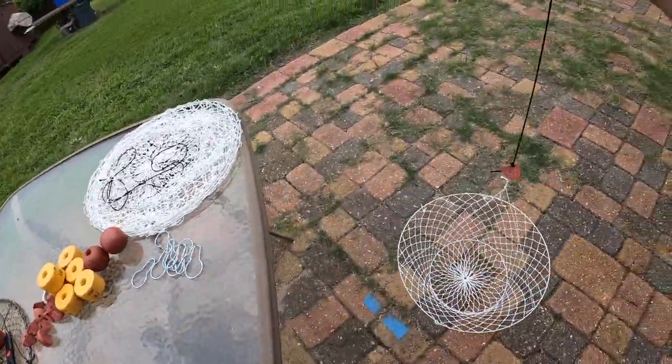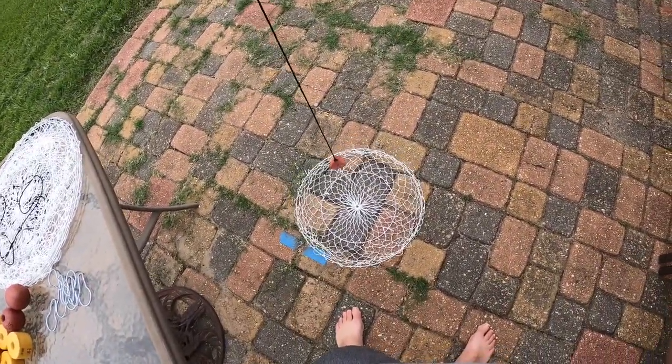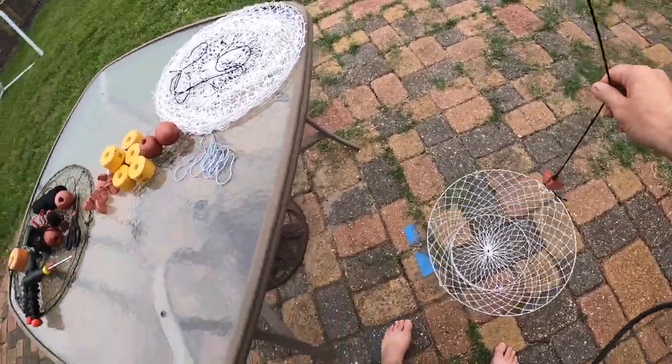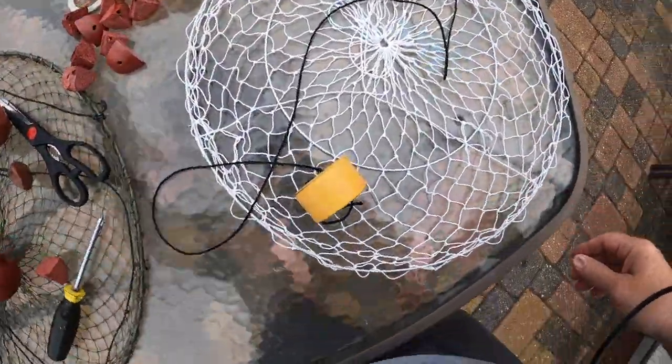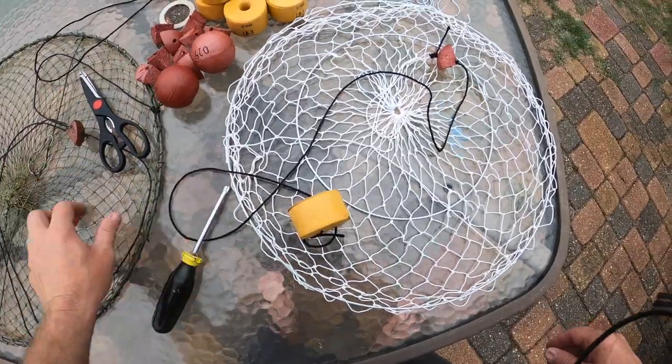And that's about it — that's what they look like when they're all set up, floating in the water like that. I do my crawfish nets the same way. The crawfish nets are the same except for one difference.